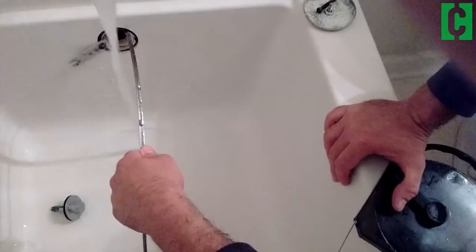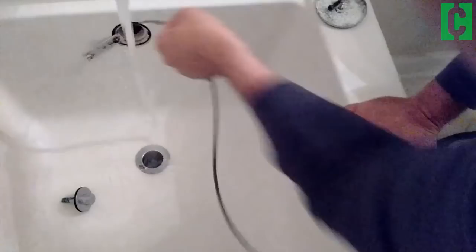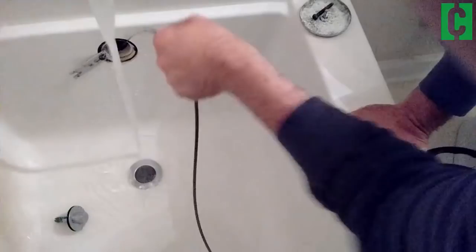It's looking like the water is going down pretty well now — it's not going to be standing. Pull the snake out and you can see there's a tiny piece of hair on it, but obviously you cleared out some stuff down there. The drain is running pretty quickly once again.